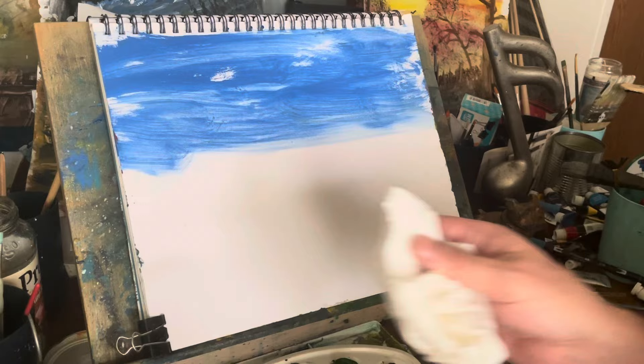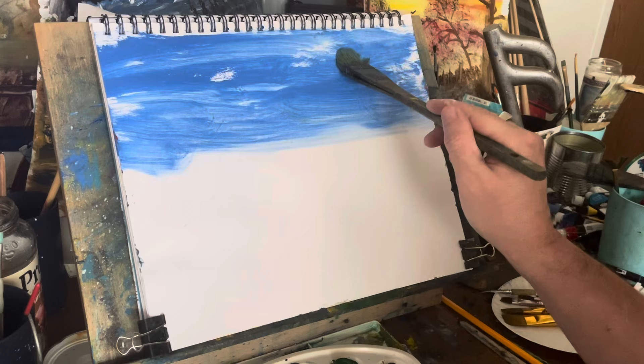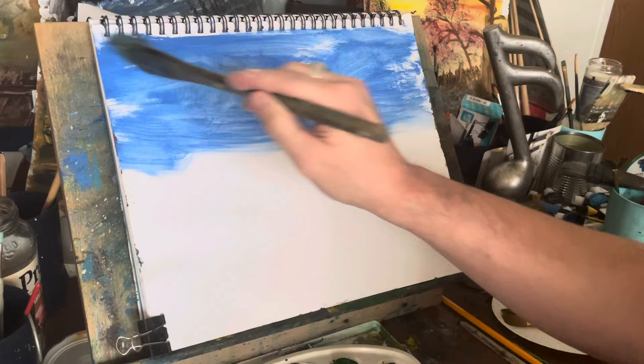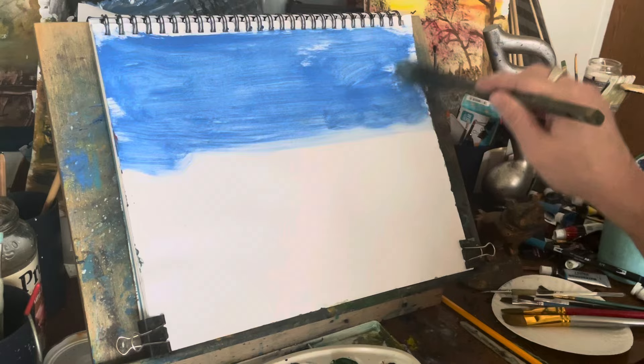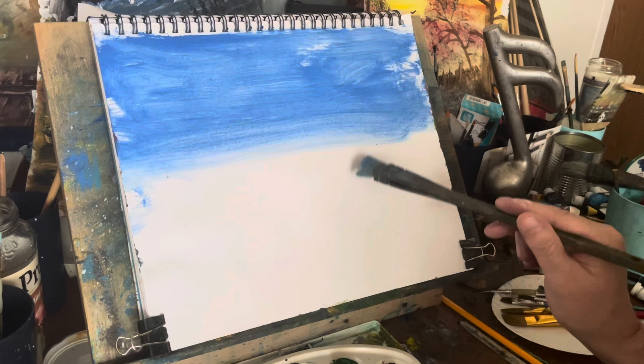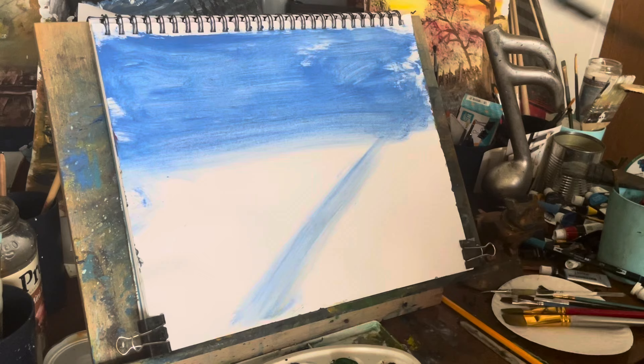I want to address something here really quick. It was brought to my attention that I paint a lot like my cousin — that I was copying my cousin. And people, I want to let you know, believe me when I say this: I do not copy anybody's paintings. In fact, I don't even do reference photos.